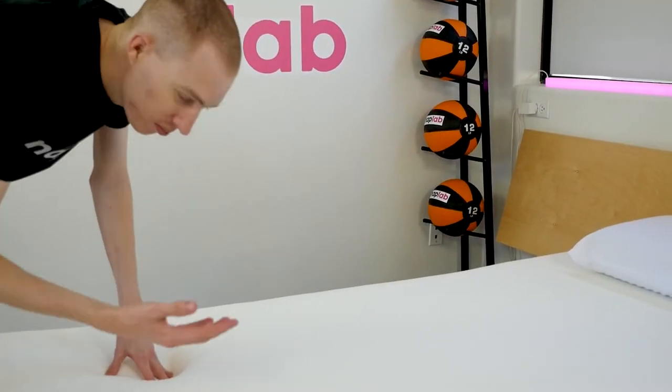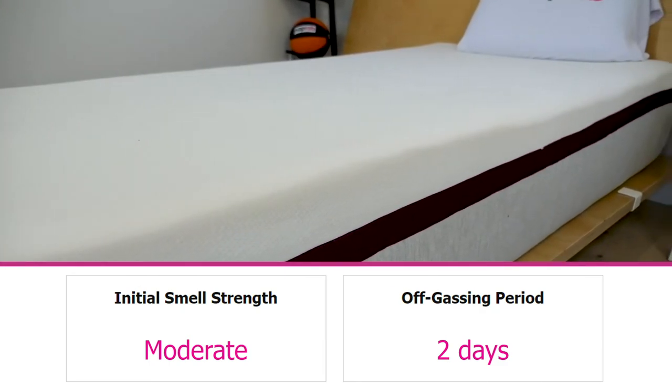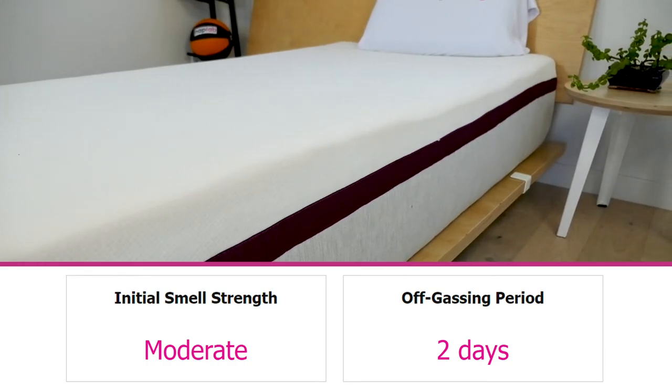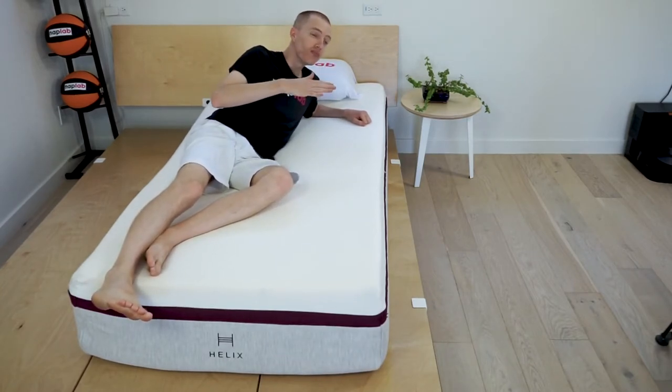Off-gassing of the Helix Dusk mattress was pretty typical for a partial foam mattress. Because of the coils, it was less than most 100% foam mattresses. Out of the box, there was a moderate amount of smell. In a well-ventilated space and without bedding, it took around 2 days for the mattress to fully off-gas. This is pretty typical for a hybrid mattress, and once the process was complete, I did not notice any overwhelming smells.